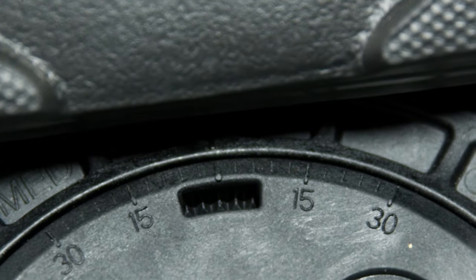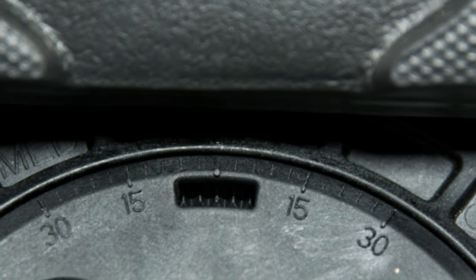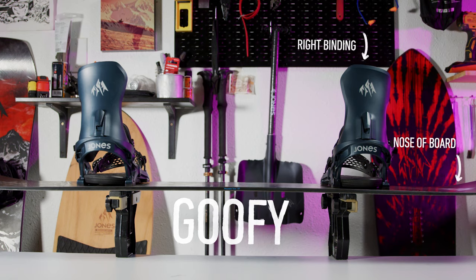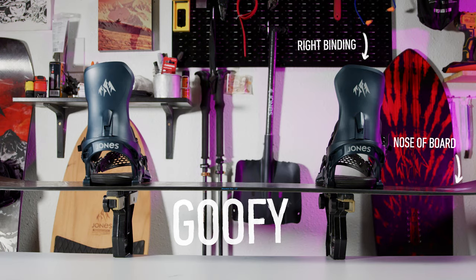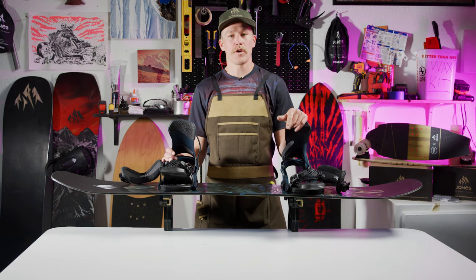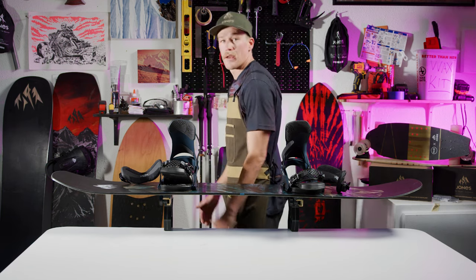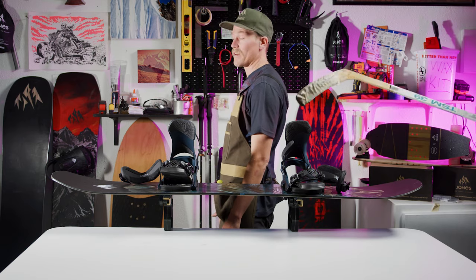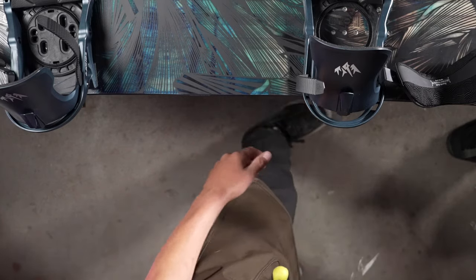Now that you have the 4x4 disc in the starting position, you'll need to determine where you would like to position the bindings on the board. First thing you need to know is whether you'll set up the board goofy or regular. A regular stance is left foot forward; a goofy stance is right foot forward. Chances are you'll already know, but if you don't, stand with your feet a comfortable distance apart and have a friend slightly push you from behind. Whatever foot you lean forward on to catch yourself from falling is most likely your front foot.